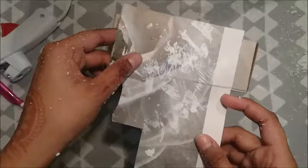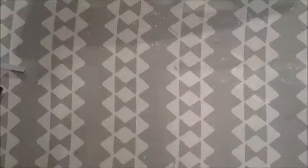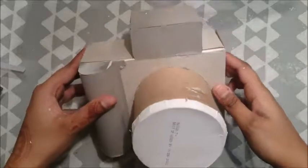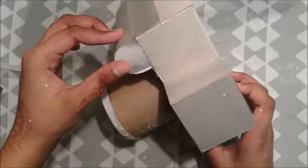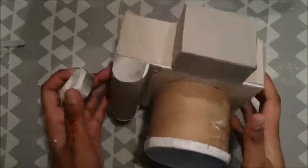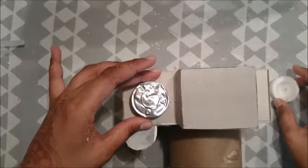From my experience, painting styrofoam is a pain, so I decided to cover it up with cardboard pieces like this, and this is how it turned out. For the tea light, remove the candle and glue down the base upside down so that it looks like a button.